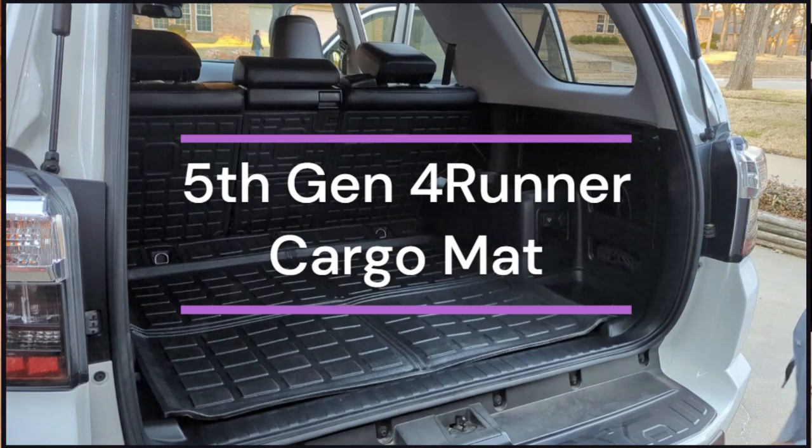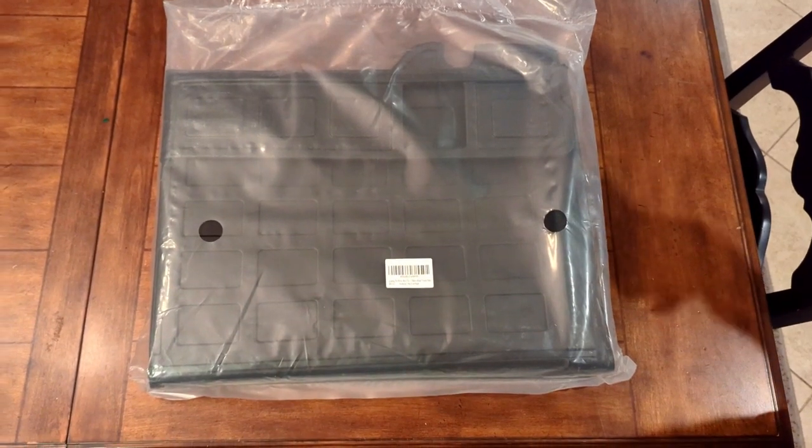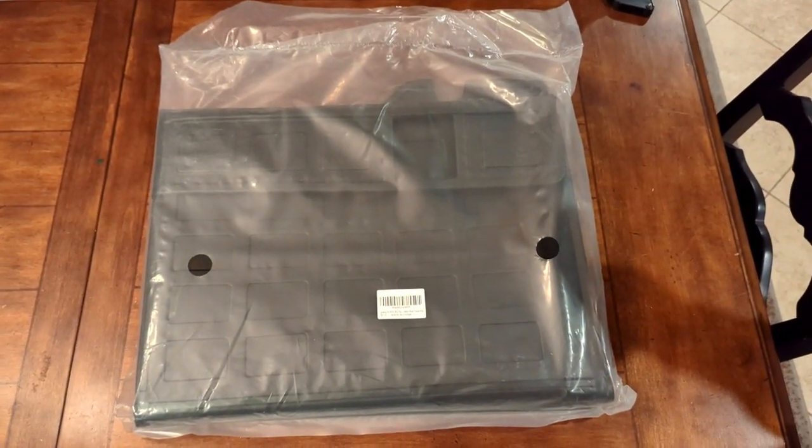Hey guys, today we're going to be installing the cargo mat and rear seat protector for the 4Runner. This one we got on Amazon. It's from the POWOQ.